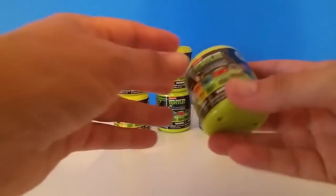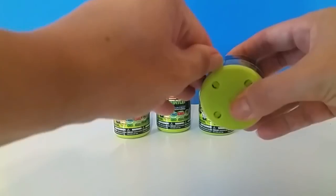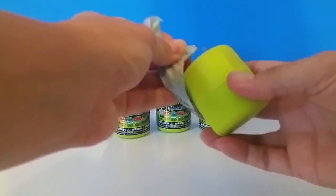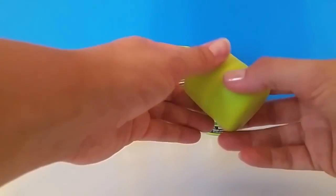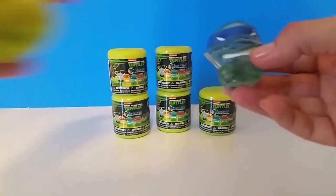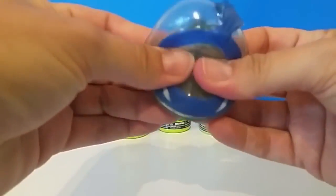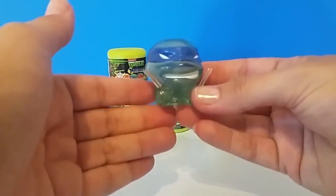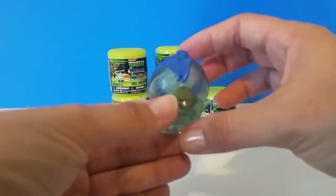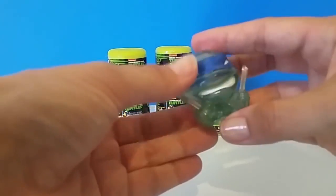Let's see what we've got in this first one. I'm so excited to open these. Where's the little perforated part? Right here. So we got Leonardo, the blue one. He is so cool — he's completely clear, you can see right through him. You can see all of my Mashems back there right through him. And he's got his little swords. He is just so adorable. I love him.